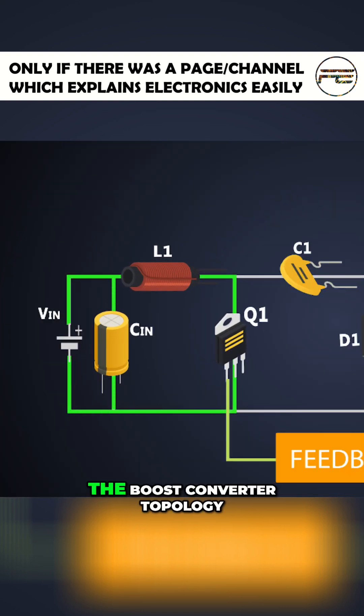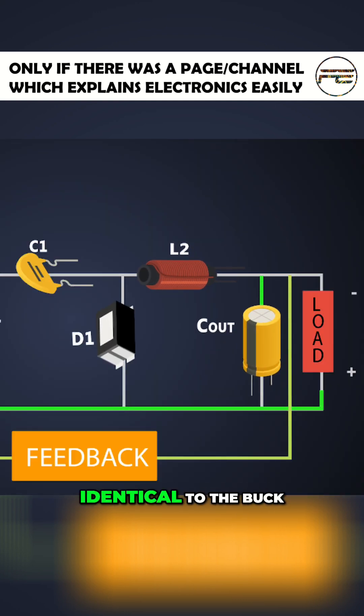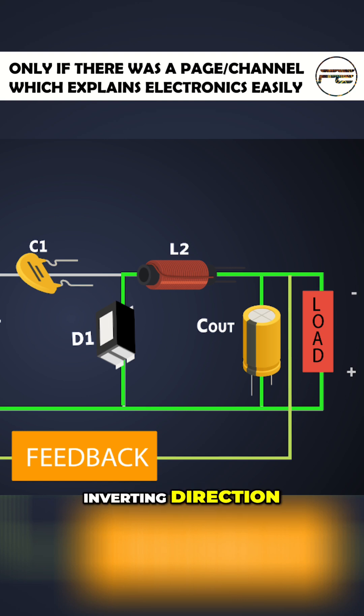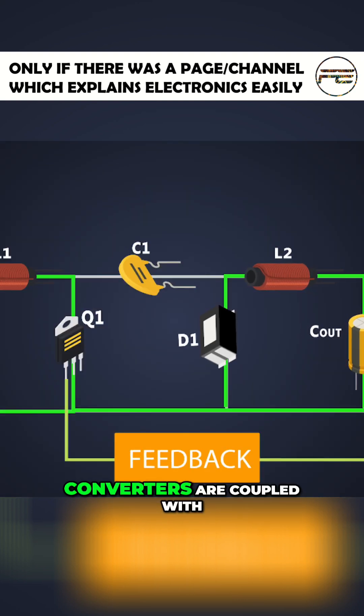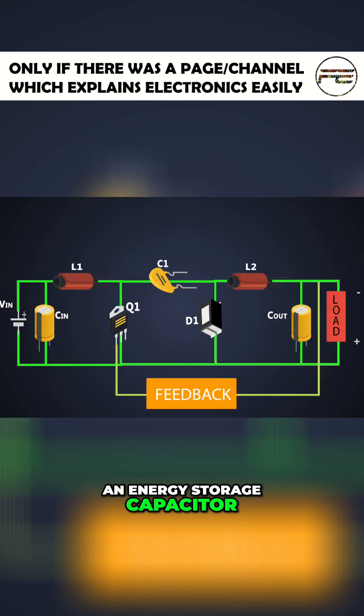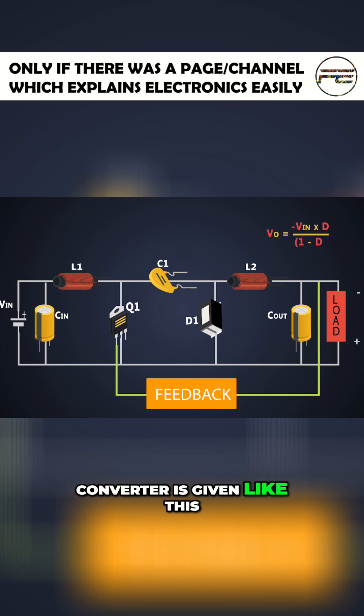This section looks like the boost converter topology and this section is identical to the buck converter but disconnected in the inverting direction. Both of these converters are coupled with an energy storage capacitor. The formula of output voltage of the converter is given like this.